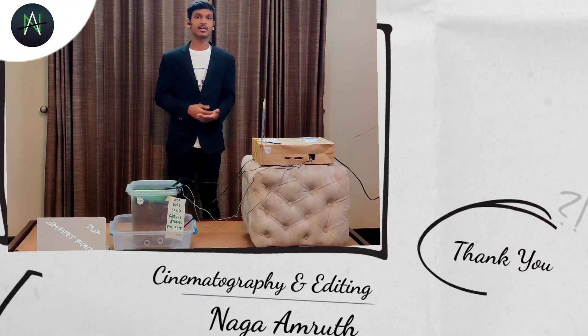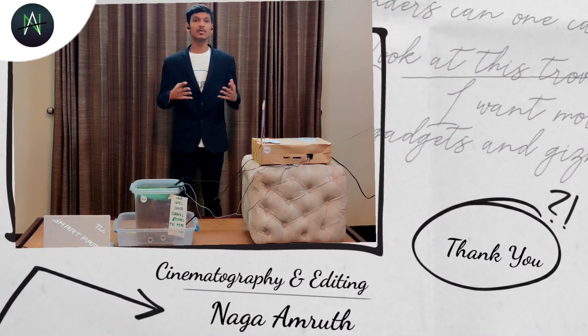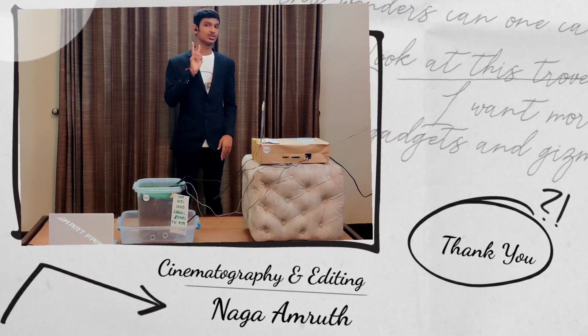This was all about my project and prototype at TechFest 2021, on the topic called Innovation Informing. Thank you guys, and catch you later.